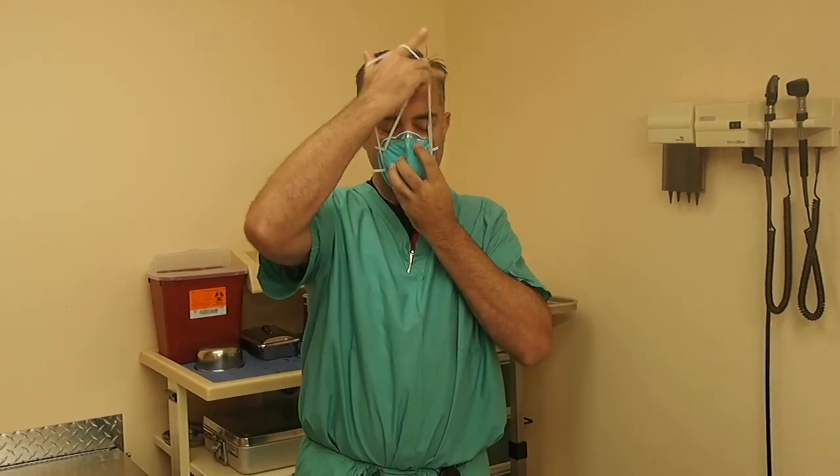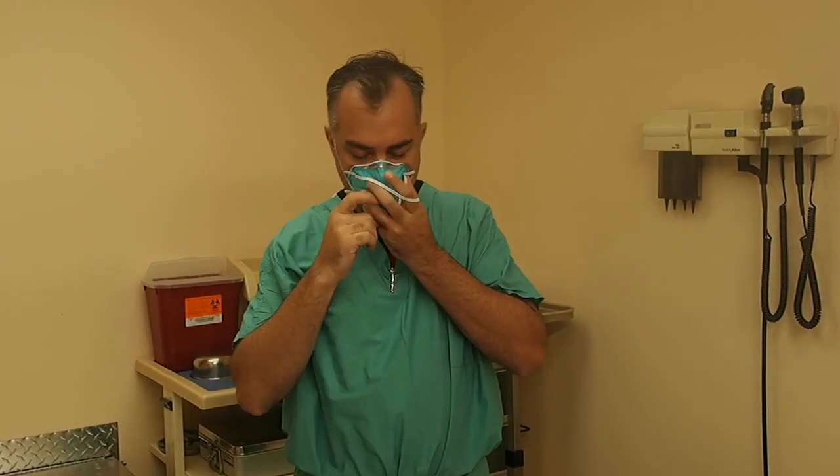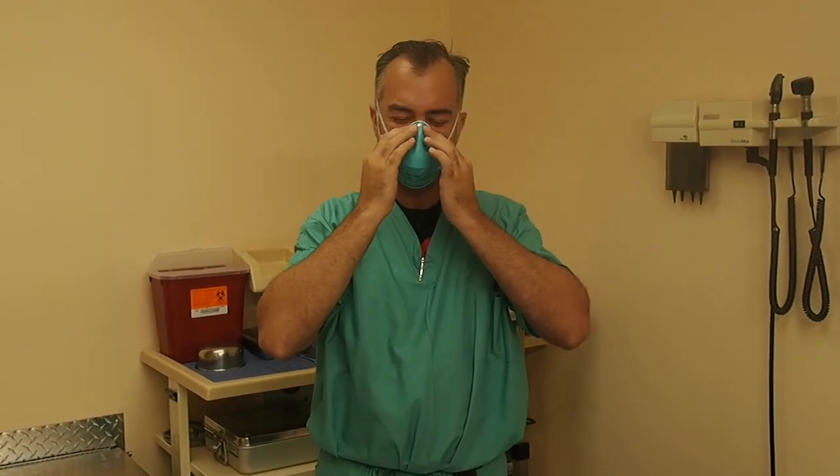This is my beat-up N95. The outside has been cleaned, so that's why I'm handling the outside right now. If you've cleaned it and you're putting it on to go out to the store, here's what you do. They have two straps — please wear both straps. Take the lower strap and bring it back, then take the upper strap and bring it up. Make sure it's fitting under your chin slightly, you have a seal on both sides, and your nose is sealed well. It should be hard to breathe through if you're wearing it right.